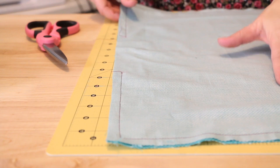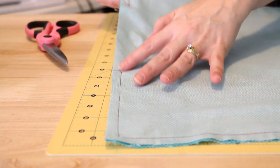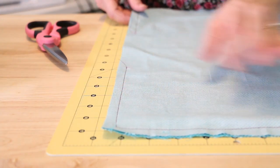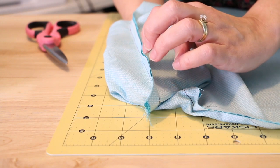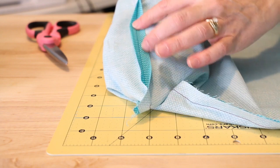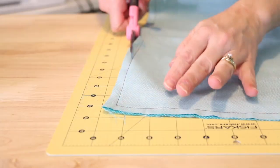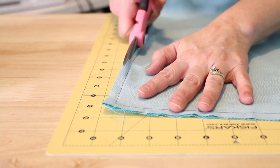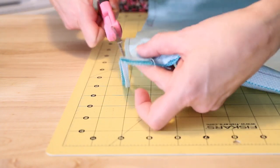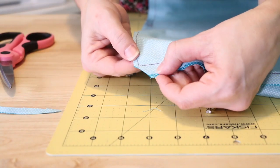Here we have our pillow sewn, and you can see right here is where we left the opening. I'm going to show you now how we can trim down the seam. You can see the edges of the inside now — it's sewn like that — so we're just going to trim down our seam and then cut right across.